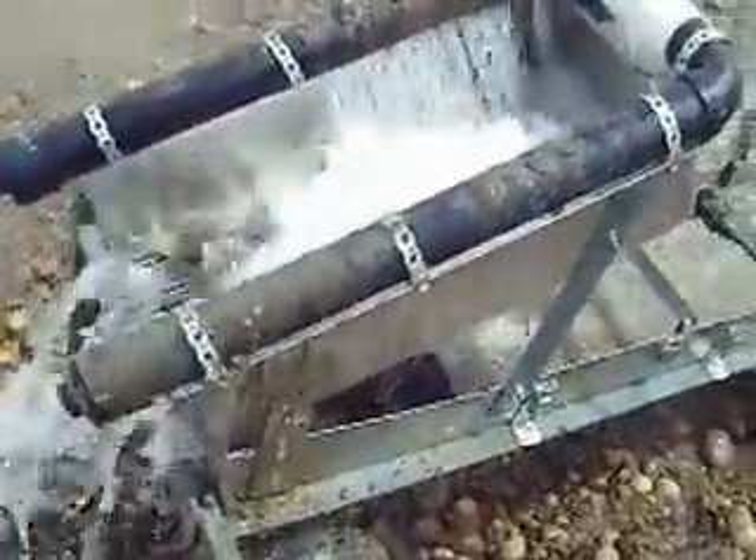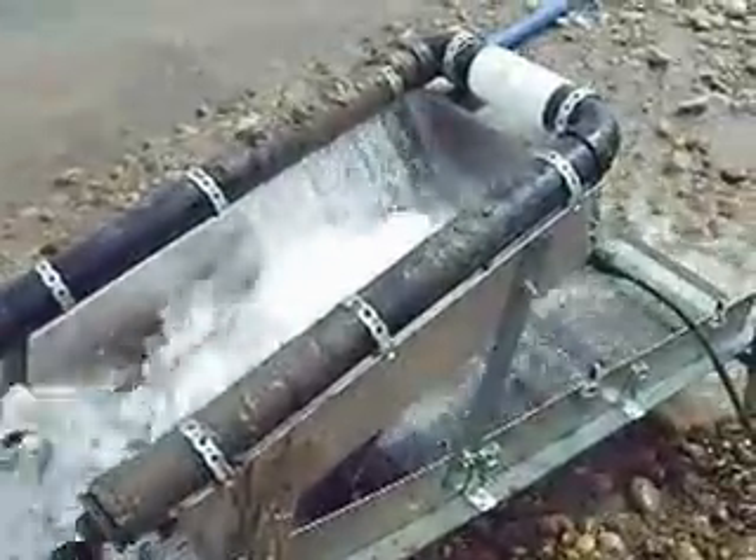Lots of bigger-than-quarter-inch material goes through there. Just taking a second to see how these ripples are doing — they've got lots of good movement under there. Seems like the expanded metal is holding it a little bit better. Going to flatten up the scroll a little bit. I wish there were more rocks to wash them out but not much I can do about it.